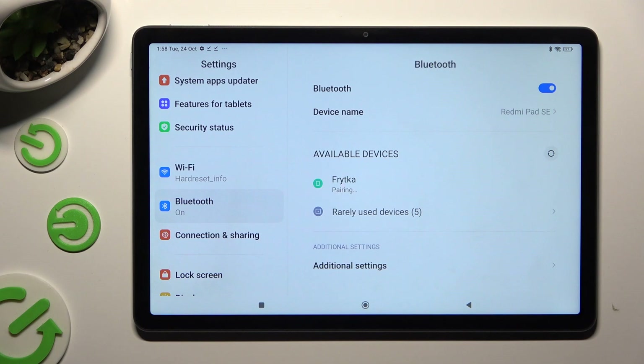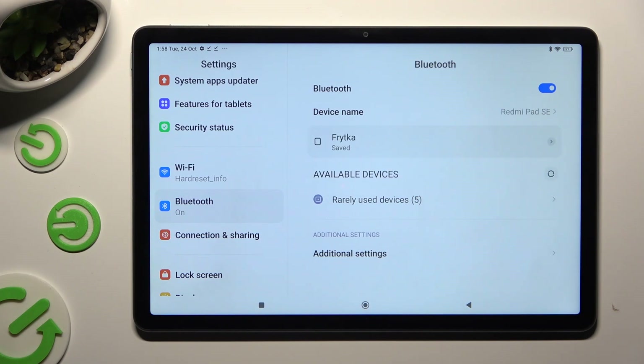Then select Pair and wait for the other device to accept your connection request. As you can see, my devices were successfully connected.